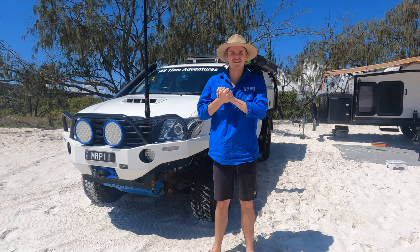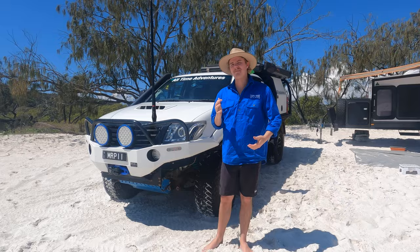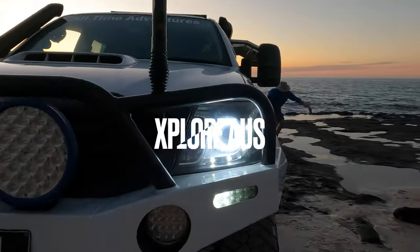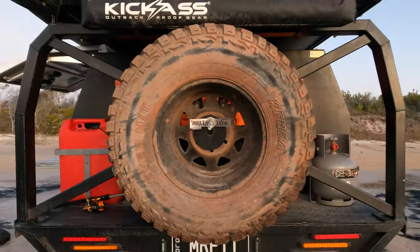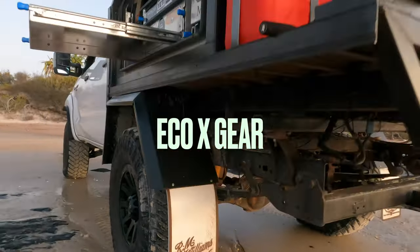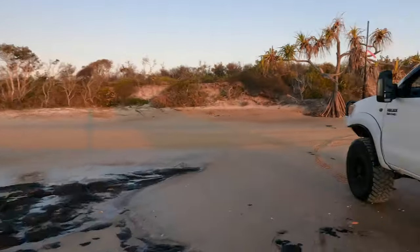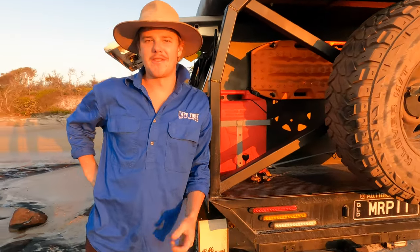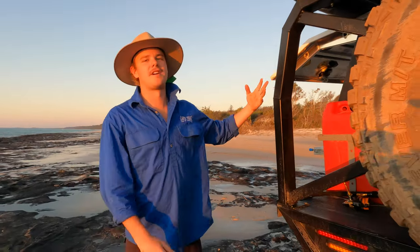Welcome back to another episode of All Time Avengers. In this episode we'll be doing a rig rundown and as you can tell we're at beautiful Fraser Island — no better place to do it. So let's get back into the car and I'll show you around our 2012 N70 HiLux.